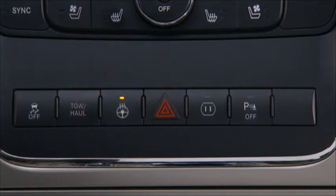Press the switch to turn the heated steering wheel on. The switch indicator light will illuminate. The heated steering wheel will stay on for up to 70 minutes before automatically shutting off.